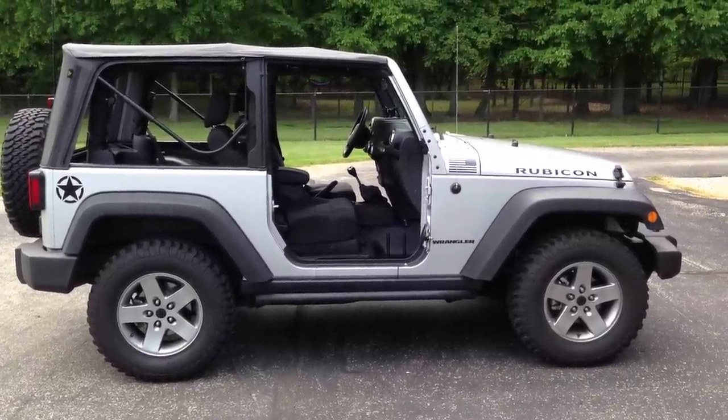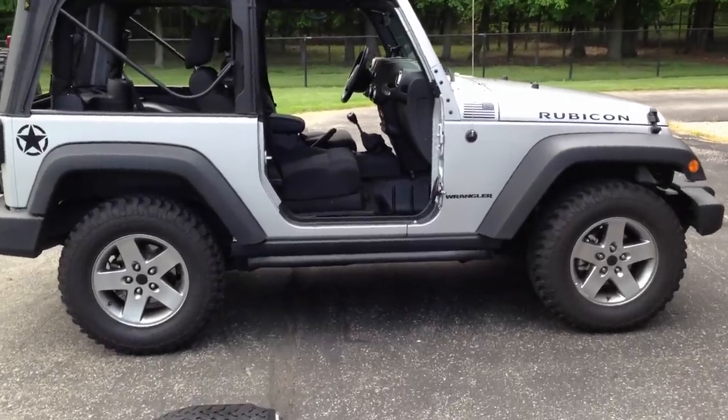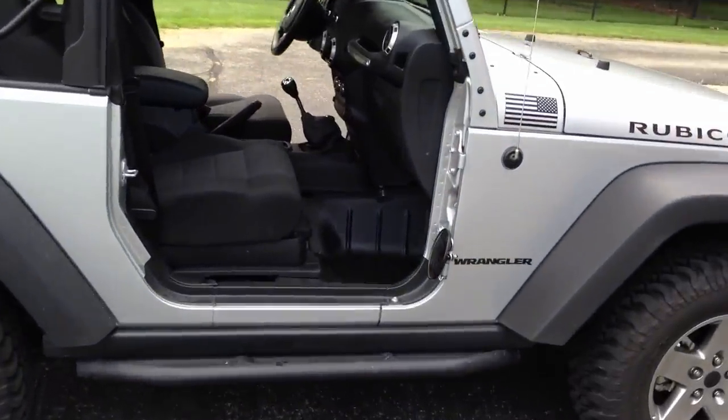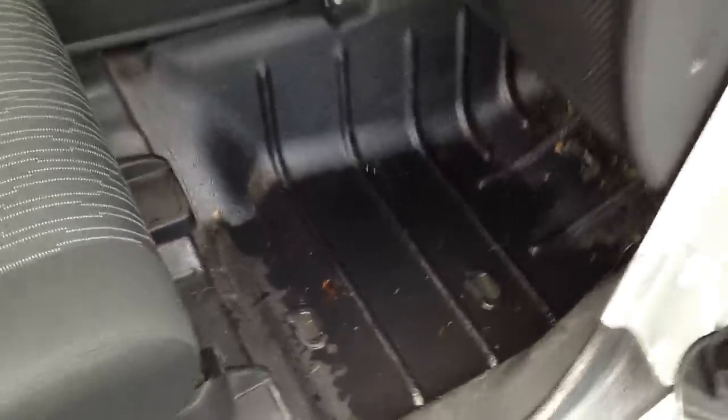I'm going to show you where the drain plugs are on my 2012 JK. I've got the tub bed lined with a Raptor liner, so it's black. Normally it would be whatever color your Jeep is.